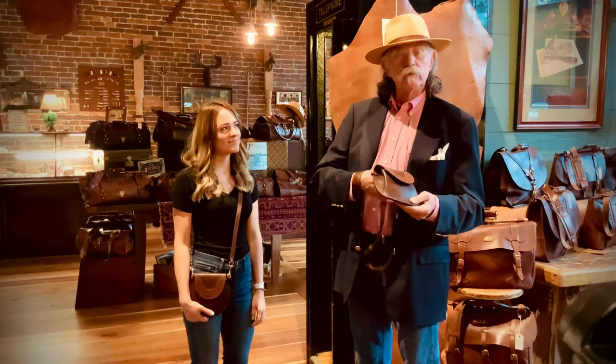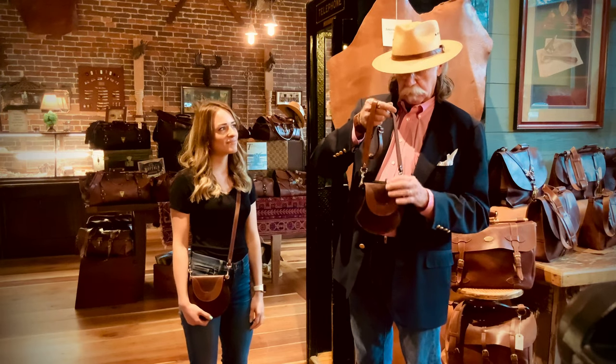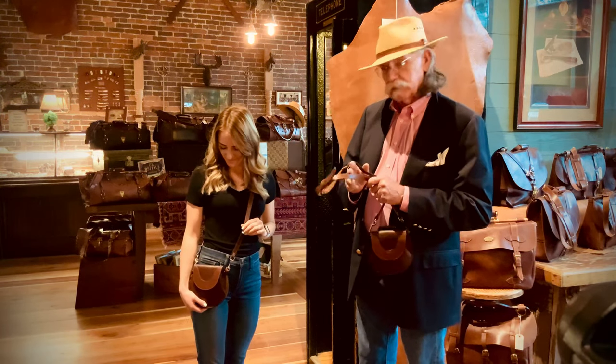This is the number one Bitsy. It's a crossbody bag made from our American Buffalo, trimmed in steer hide. As you can see here, the way it's worn, it's a crossbody.